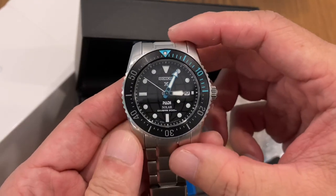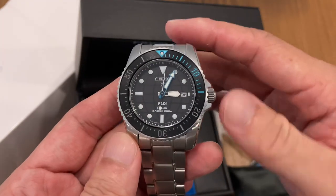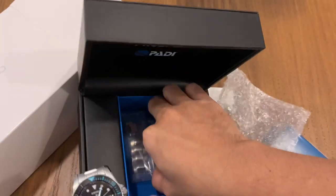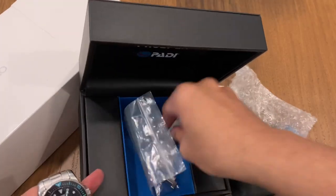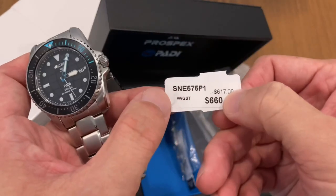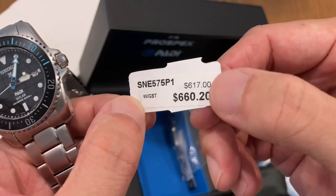This is one of the newest Seiko designs — the Seiko Solar SNE models. The entire model line has reference numbers 575 or 577; this is the SNE575, the Padi edition. It has a solar quartz movement. There's a special Padi hang tag and the reference number hang tag. The SNE reference number indicates a quartz movement.